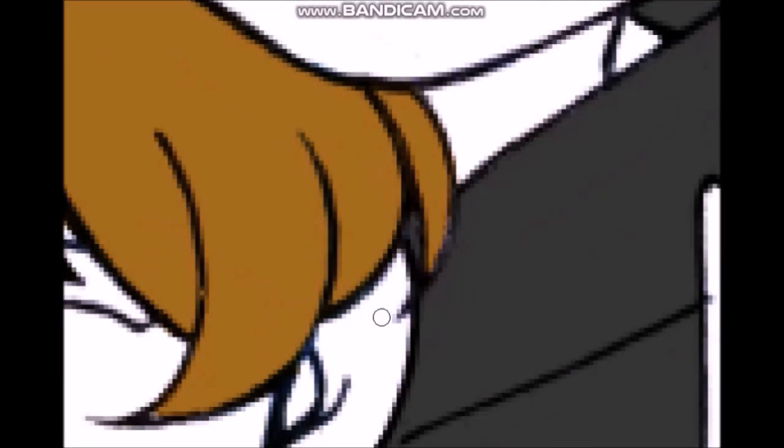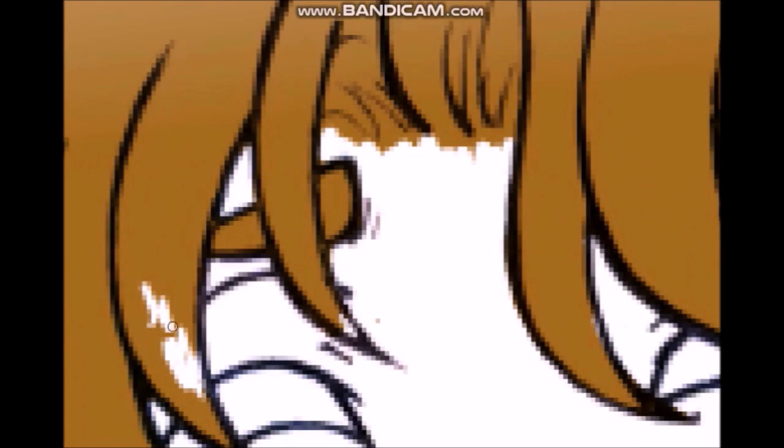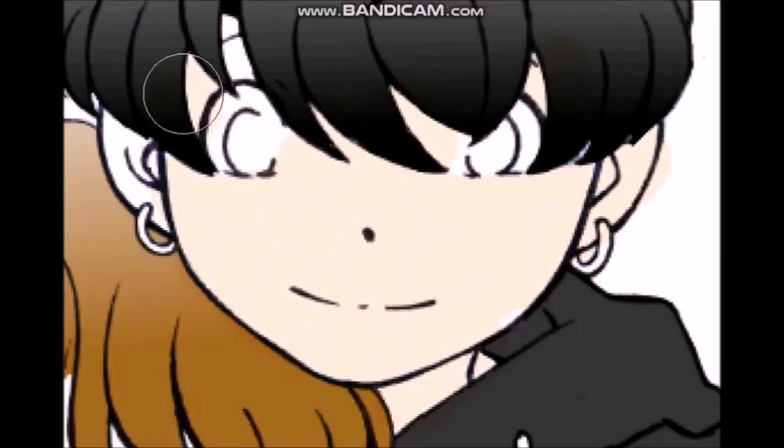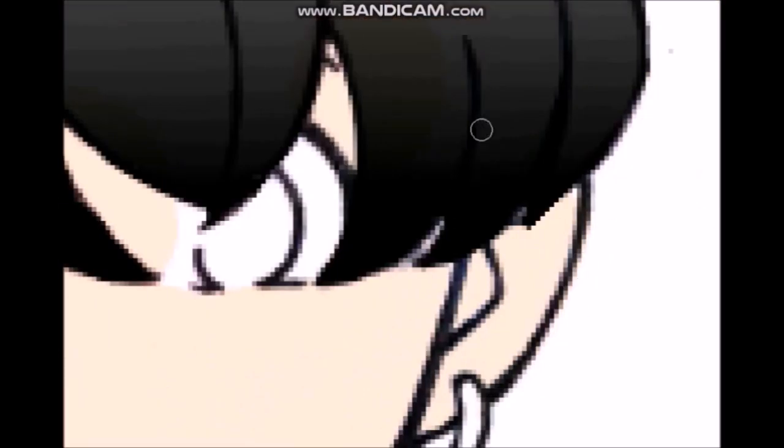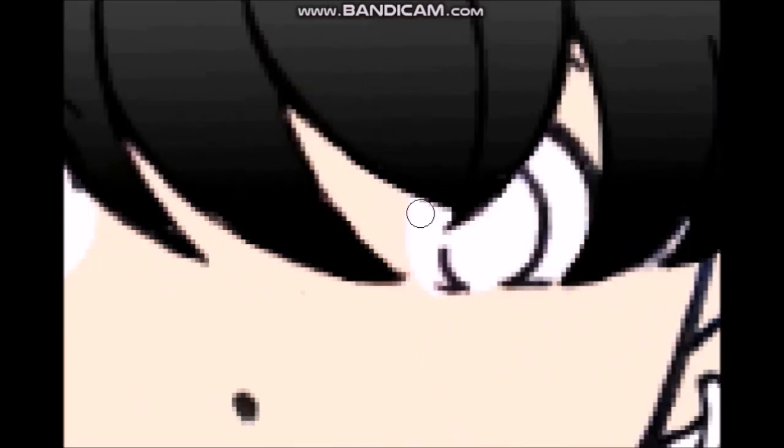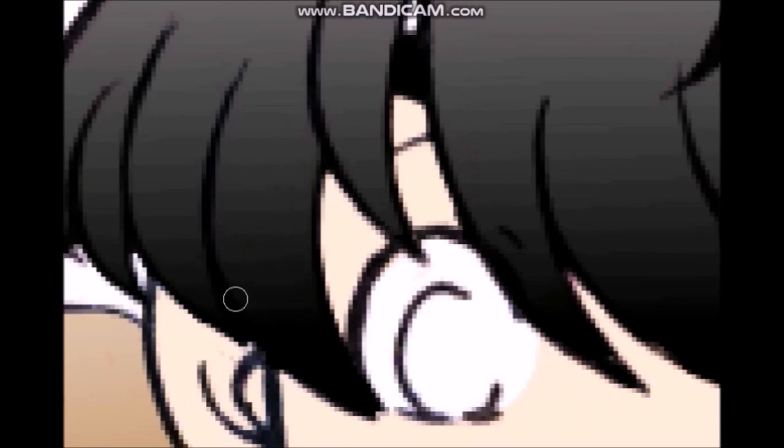I told myself to just do a fan art to satisfy my urges and be done. I originally did this picture traditionally, and I knew I wasn't going to like it. I did it on artist's loft watercolor paper, which I hate, and I knew going in it was gonna turn out horrible. It turned out okay, but I knew it wasn't the best I could do.